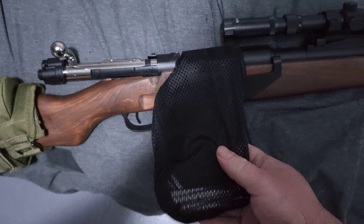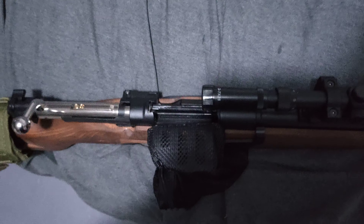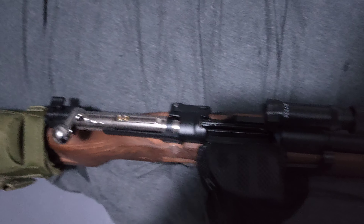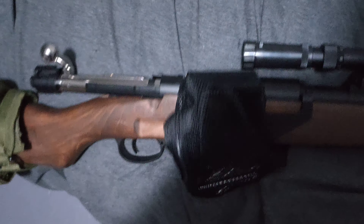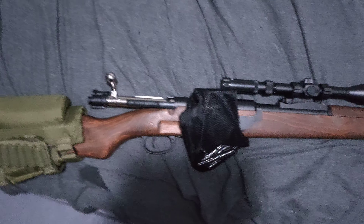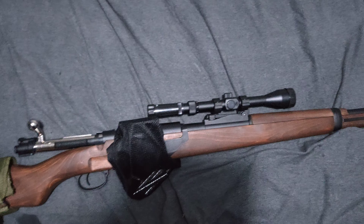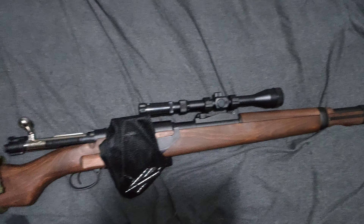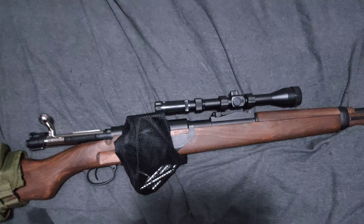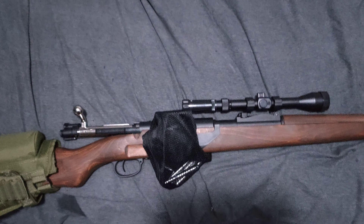It is a shell ejecting blaster. This bag - it's from Double Bell as well, it's another accessory. It pretty much just hooks on underneath here. When you fire your shells and pull the bolt back, it tosses the shells into the bag. Because if anyone out there's got shell ejecting blasters, you know what a pain it is. I've got a gas-powered shotgun shell ejecting one, and it's annoying when you've got to pick up your shells because those shells aren't cheap.